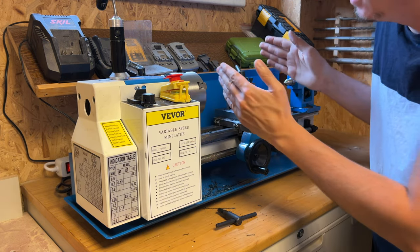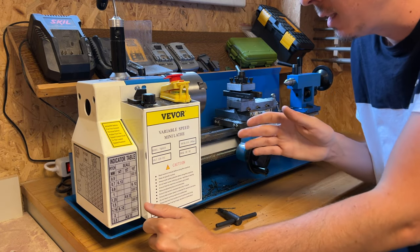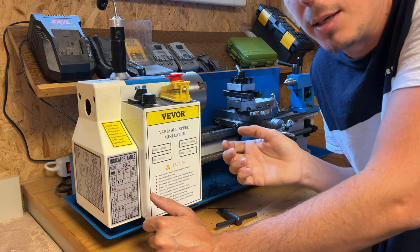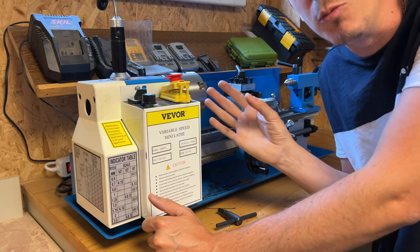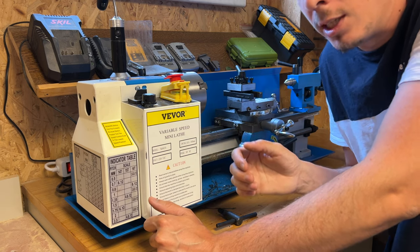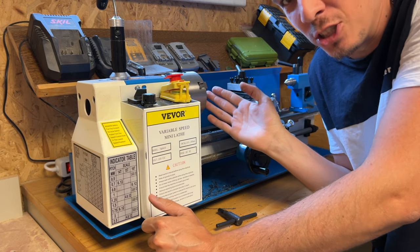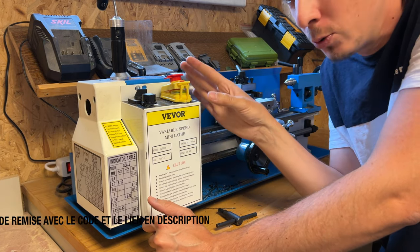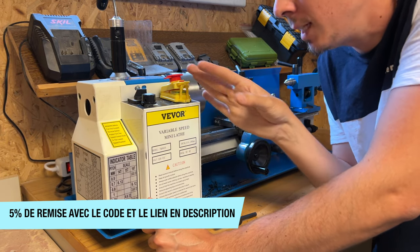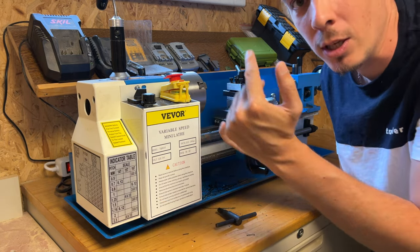Niveau géométrie, si tu fais un axe de 200 mm, tu auras peut-être quelques dixièmes de défaut. Niveau parallélisme, ce n'est pas un tour pour faire des pièces d'aéronautique — c'est pour aller à la maison. N'emmenez pas vos pièces en métrologie. C'est vraiment pour dépanner. J'en suis satisfait pour les petits bricoles, mais je ne pourrais pas conseiller ça si vous voulez monter une entreprise d'usinage. On est aux alentours de 600 euros — un tour vraiment professionnel de ce gabarit-là, c'est 3 000 euros.